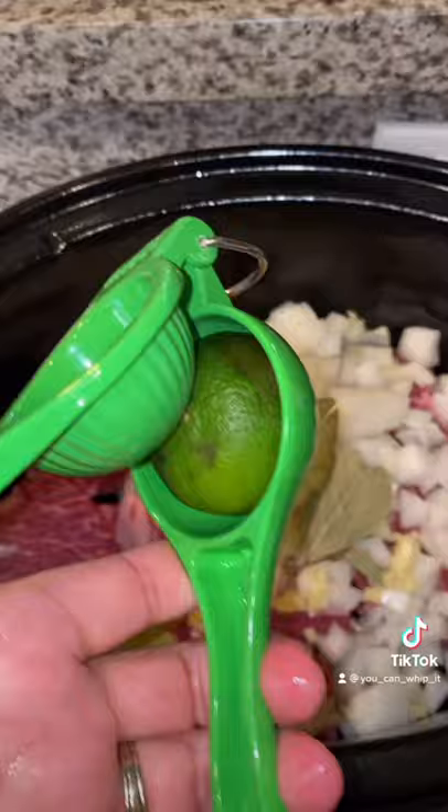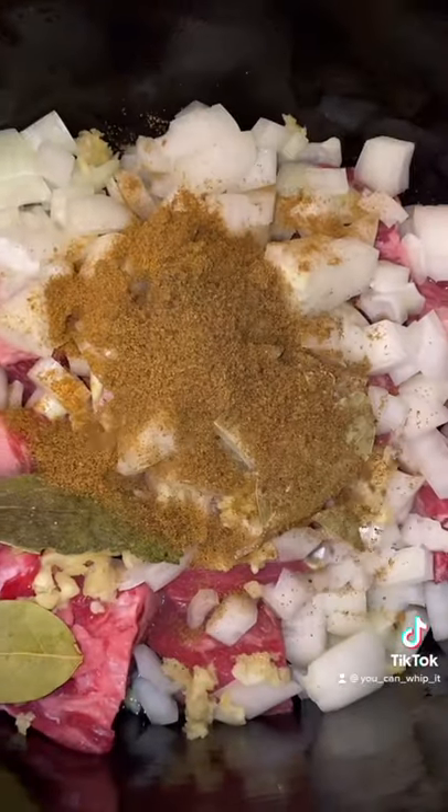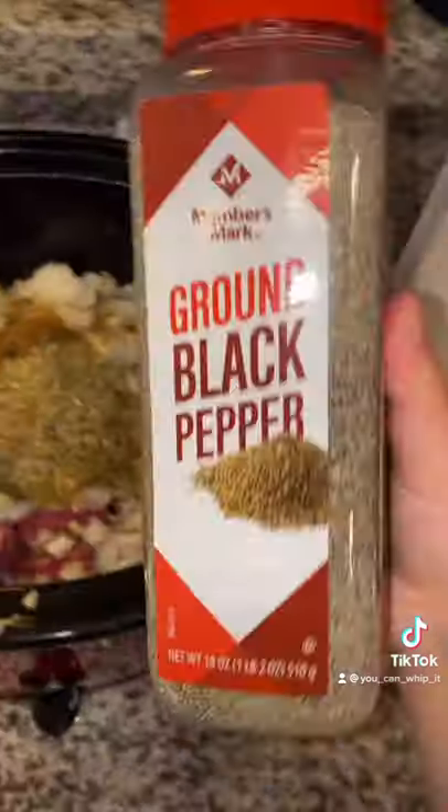Add in a few bay leaves, the juice of a lime, a tablespoon of cumin, a tablespoon of beef bouillon, a tablespoon of Mexican oregano, a tablespoon of apple cider vinegar, and black pepper.